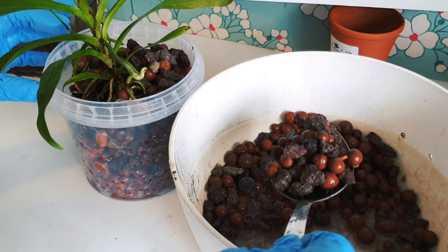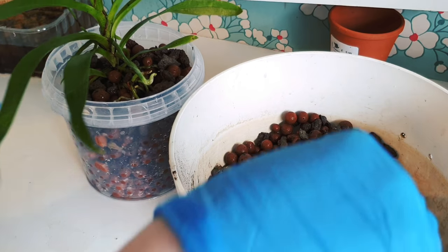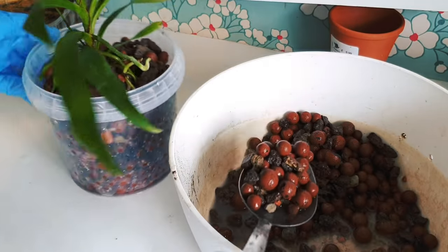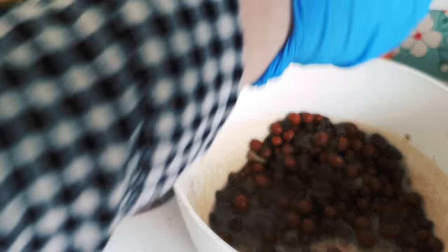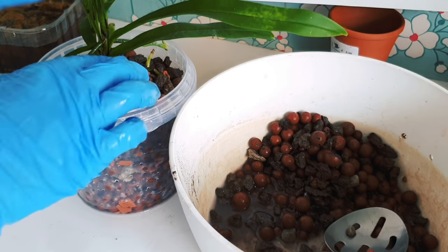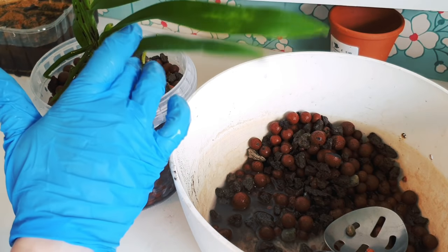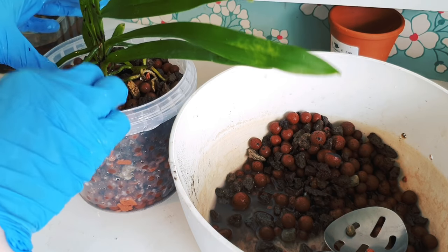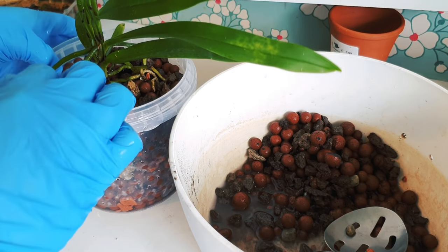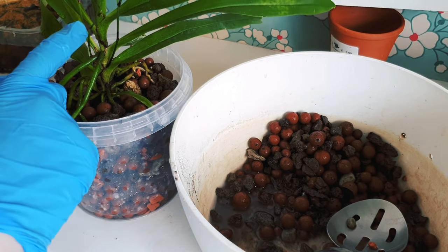I choose not to grow orchids mounted because I would struggle to keep up with that — though of course you need to adapt what you're doing to the orchid in question. I don't believe that needs to limit you to one way of growing. There are so many ways you can grow, and I'm not saying this is the right way, but it's working for me. We can only go with what's working at one moment in time, assess the results, and see how it does long-term.